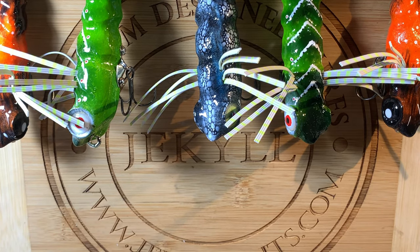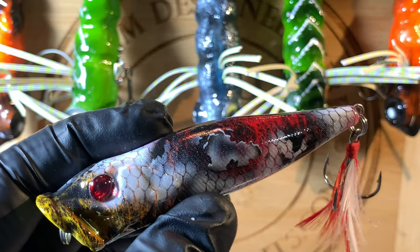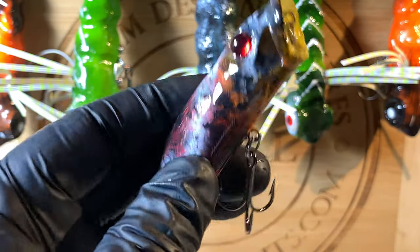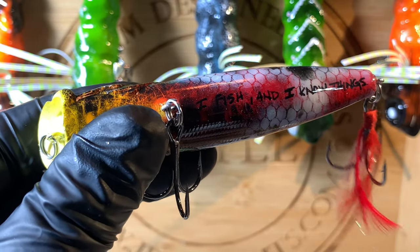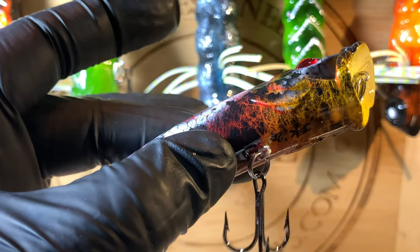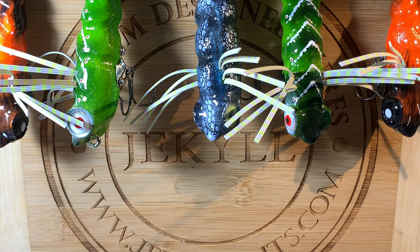This is a Lannister popper. The Game of Thrones series is long gone but George R.R. Martin says he's going to finish the books — I'm not going to hold my breath. I still get lots of requests for the GOT series. This one is going out to Dennis Comfort. In the tradition of Tyrion Lannister's quote, 'I drink and I know things' — for you Dennis, it says 'I fish and I know things' on the side. There's your Lannister popper with cool layered coloring and bright red glow-in-the-dark fluorescent eyes.